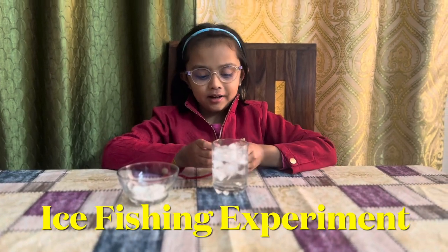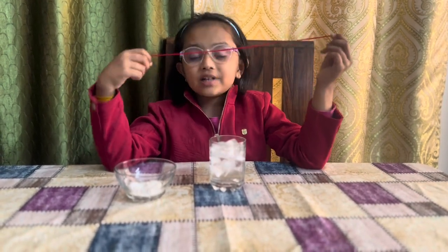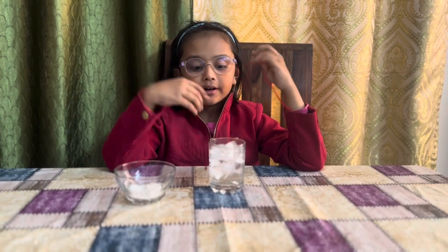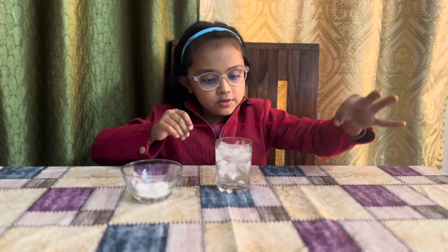Hi guys, I'm back with another cool experiment. The name of the experiment is 'Shrink the Ice.' The materials required are a string, a glass full of ice cubes, water, and a bit of salt.